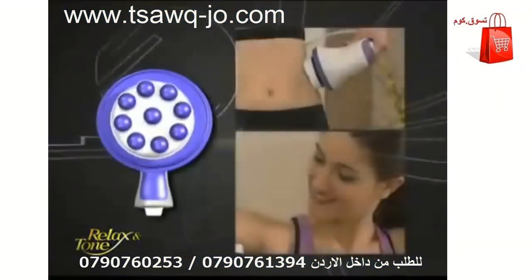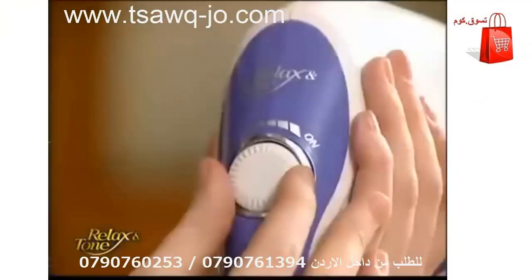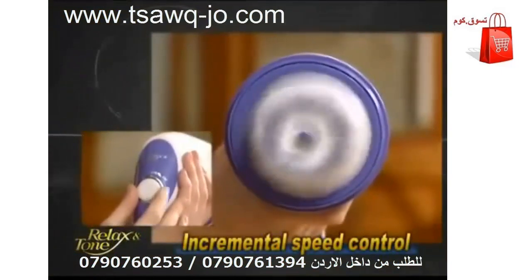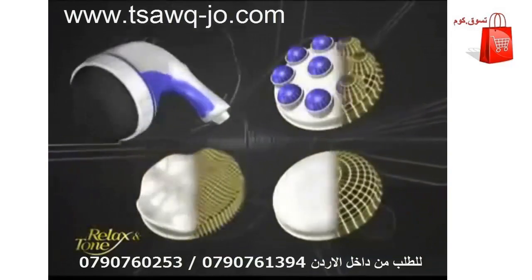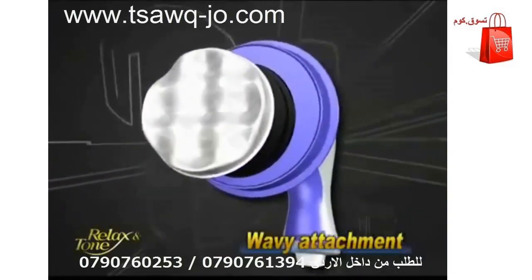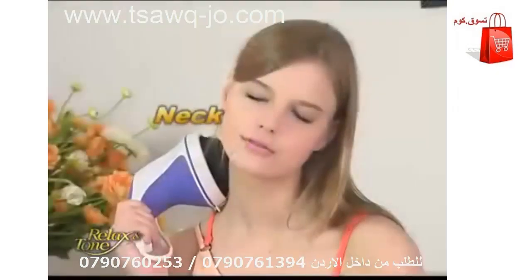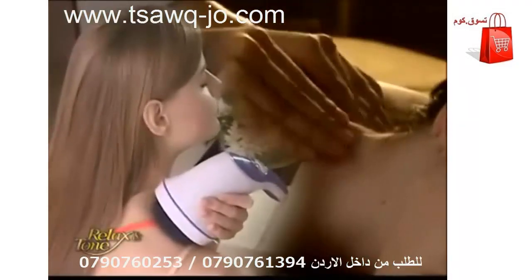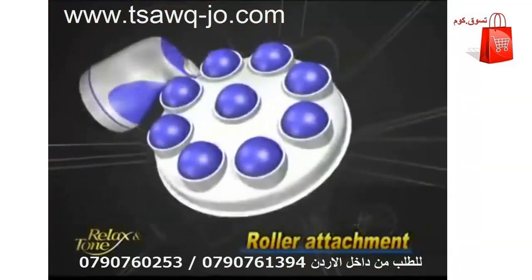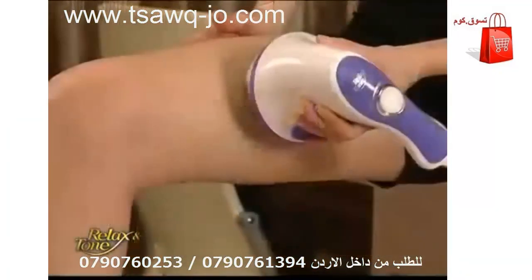Relax and Tone's unique design of a 360-degree off-centered axis is the ultimate secret weapon for body sculpting. Its incremental speed dial can adjust from a gentle massage to an intense workout, meeting your every need. Relax and Tone comes with three attachments to help target your specific needs. The flat attachment provides a gentle massage on your neck, shoulders, back, and legs — perfect for relieving muscle tension and fatigue. The wavy attachment works wonders on getting rid of excess fat. To reduce stretch marks or cellulite, simply apply slimming gel and let it work its magic.